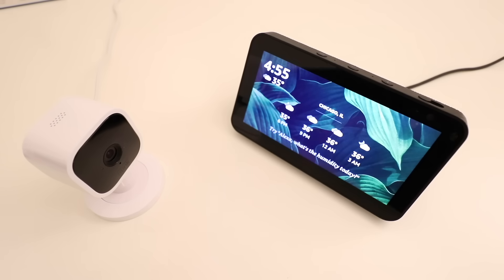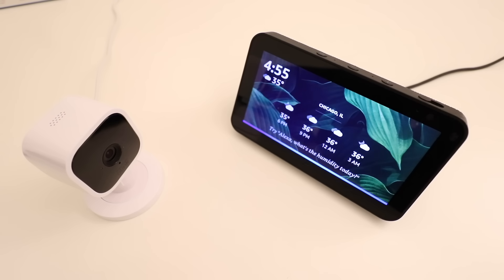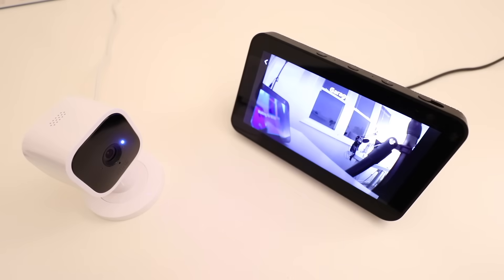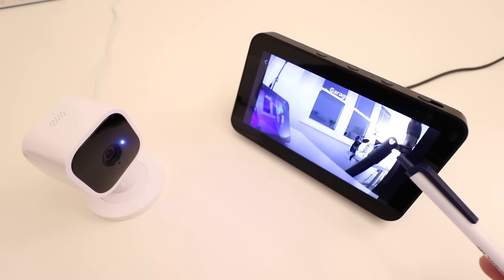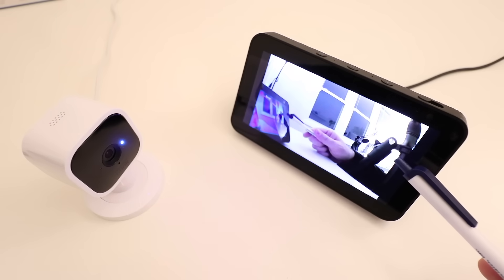One Hour Smart Home here, and today we're going to show you how to link your Blink camera to Alexa. Alexa, show me garage. And as you can see right now, the Amazon Echo Show 5 is showing us the live view of what's going on in the Blink camera. So let's show you how to get this set up.